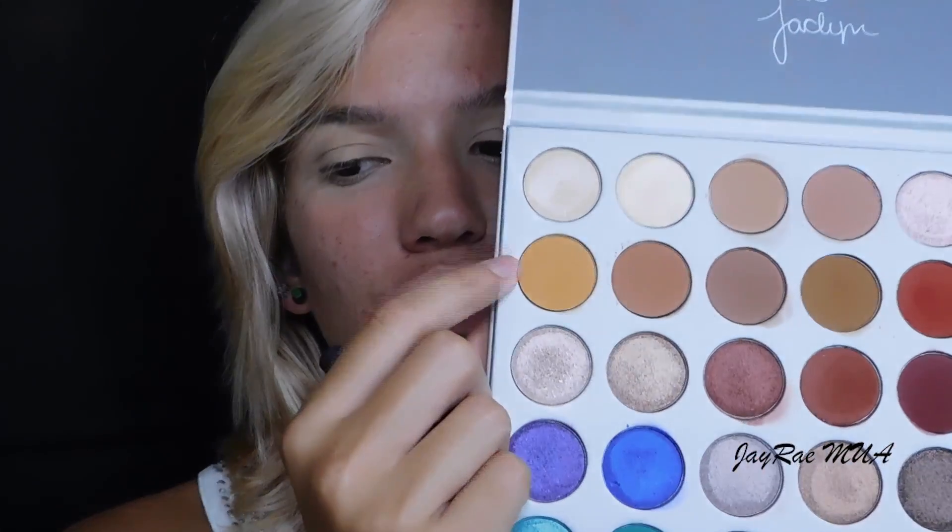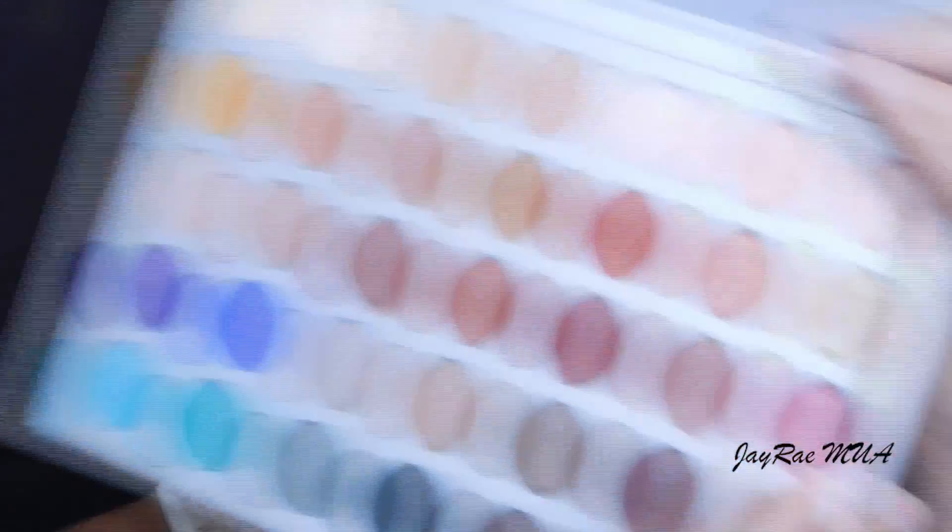Now I'm going to go into my crease using my Real Techniques Deluxe Crease Brush with the color Creamsicle. I'm just going to keep building up that pigmentation because I want it really bright and bold, making sure to get it into the inner corner as well so it's really blended and smoked out. Then I'm going in with the color Cran Apple and applying that all over my lids using the Sigma E55 brush.